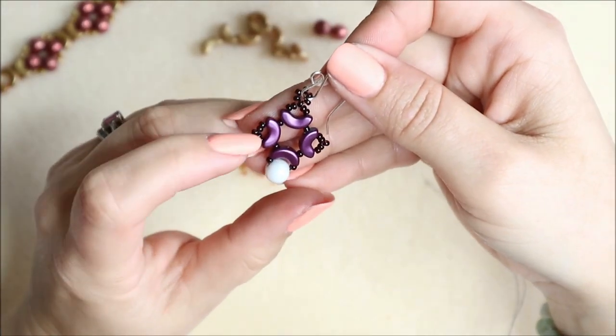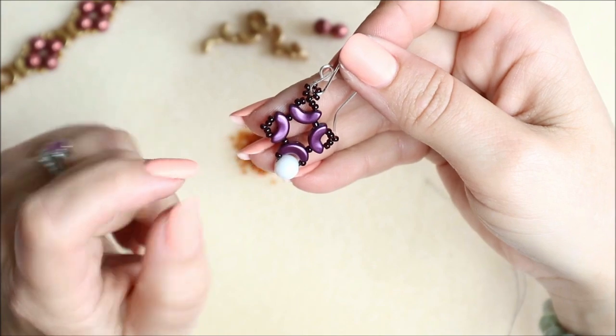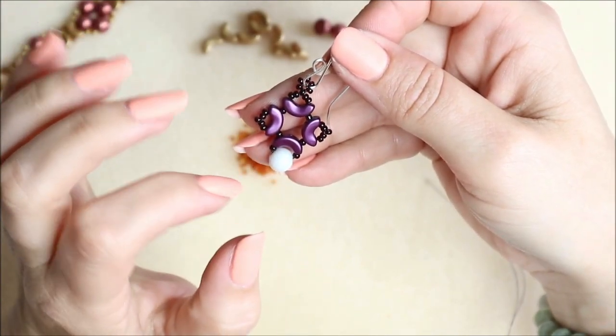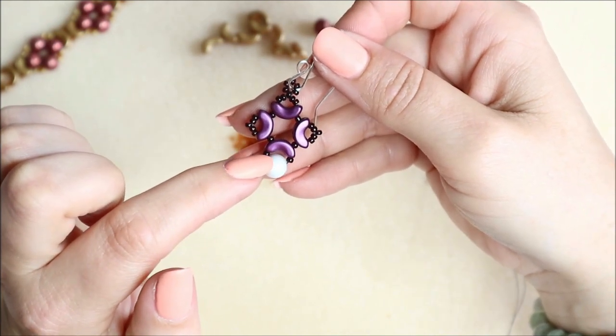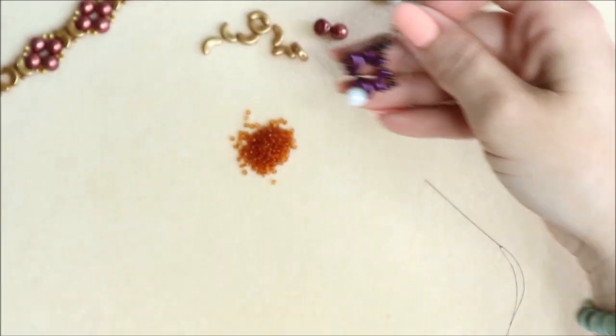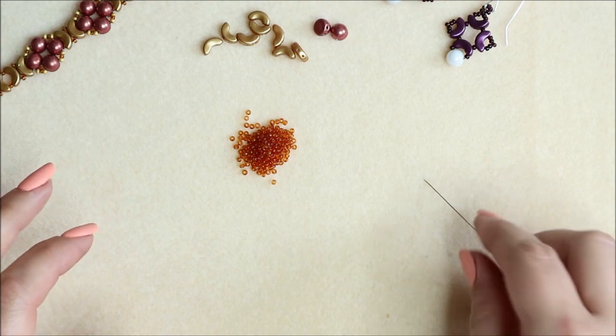Hello, it's Kitty Parker. I'm going to show you how to make these earrings today. This could also be used as drops off a necklace piece or something like that too. It uses these little cabochons, these Arcos beads, and size 11 seed beads. It's very simple to make but it gives quite a really nice ornate design.